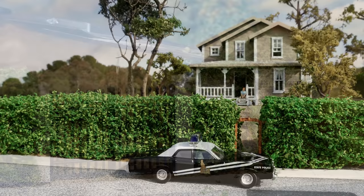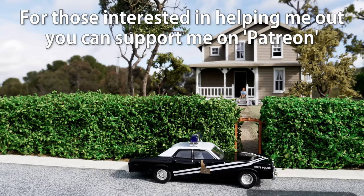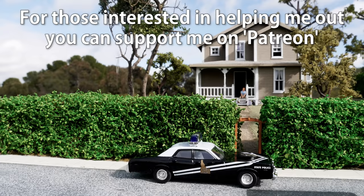Once you're done it should look seamless. Well that completes this tutorial on making this fantastic looking hedge. Did you manage to spot the collie four times in this video? If you did be sure to let me know at bouldercreekrailroad.com. Cheers and thanks for watching.